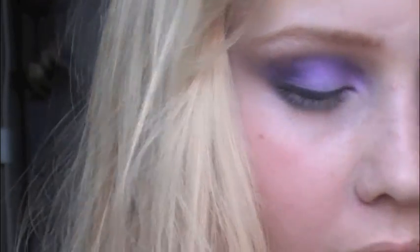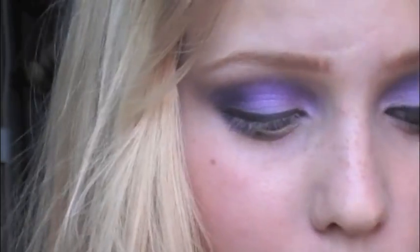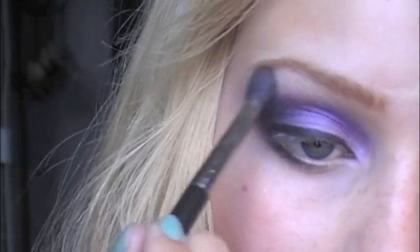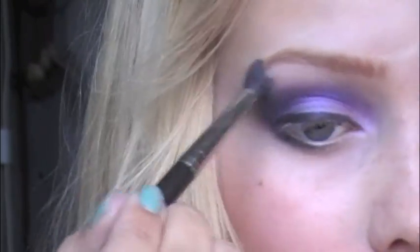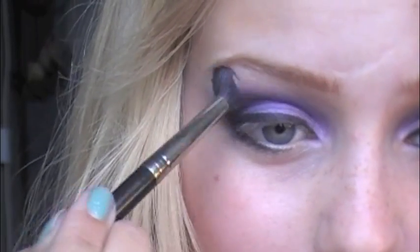For highlight I use the same Mylar on the brow bone. I blend out all the edges so that there are no sharp lines.